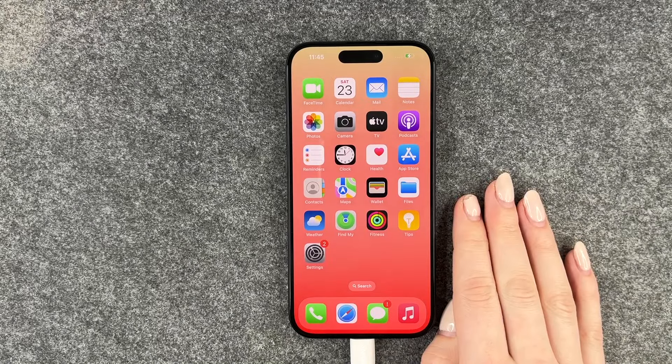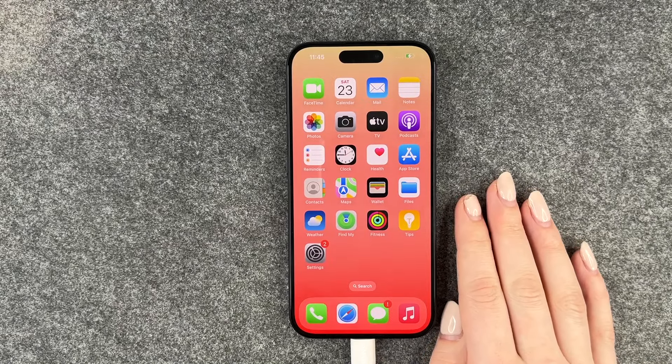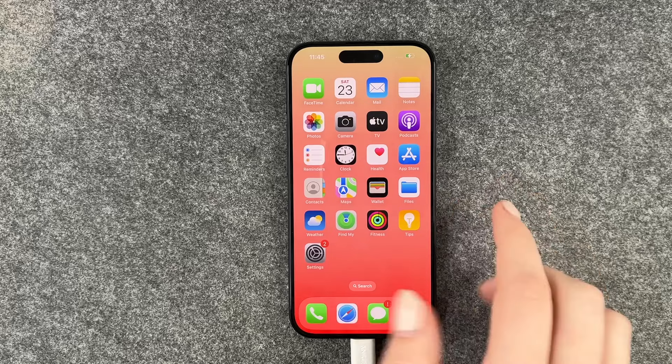Hi buddies, welcome back. Today I want to show you how you can silence your keypad on your iPhone 15 Pro.